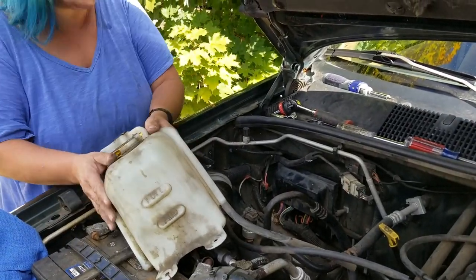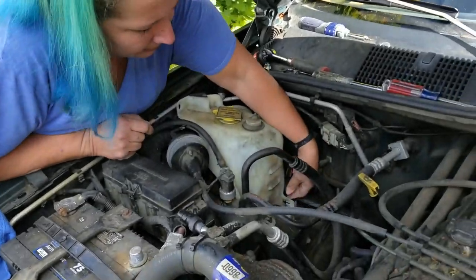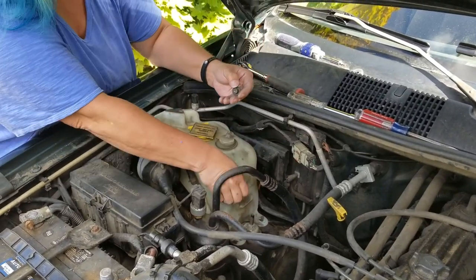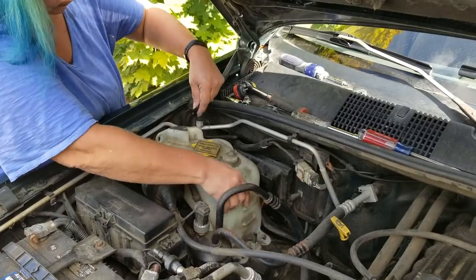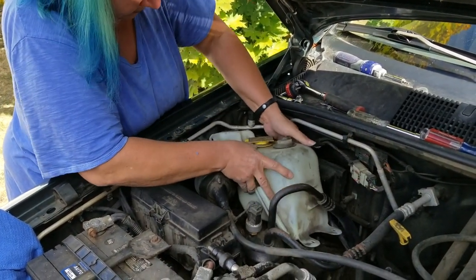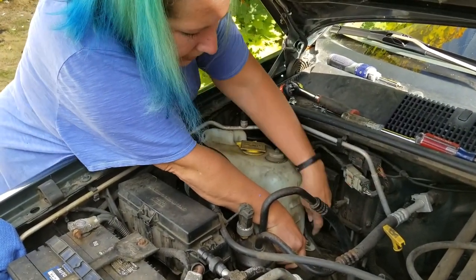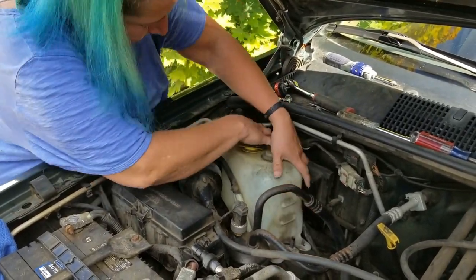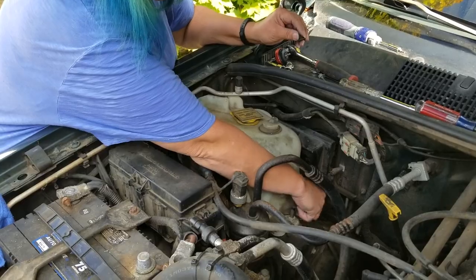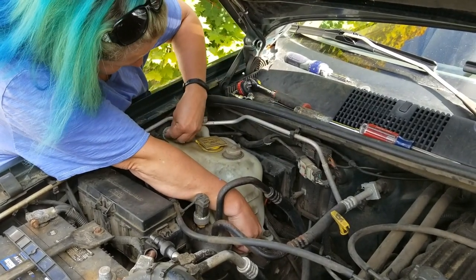Now the reservoir back in. Make sure it's on the bolt stand. Make sure this is under. There we go. Now the post — okay, there we go. That's back on. And the wire screw to the firewall.